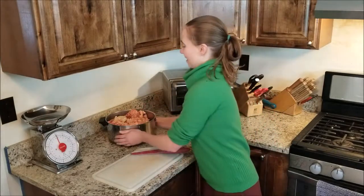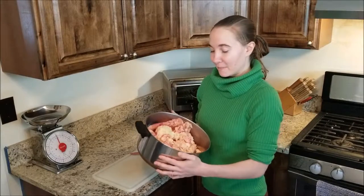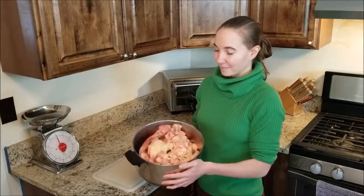Hey there! Today on Ancestral Evolution I'm going to teach you how to render your own tallow from fat. Here I've got some fat from around the kidney — this is beef fat, and the fat around the kidney is called leaf fat. This is the highest quality fat on the animal and I've got about six pounds here, so quite a bit.